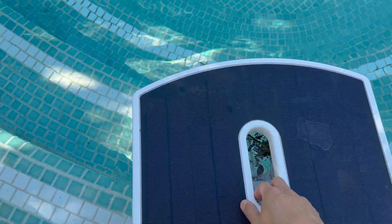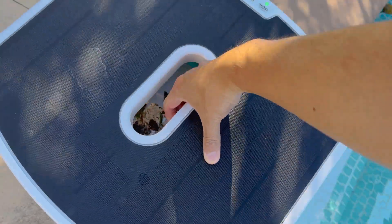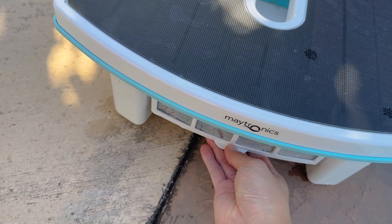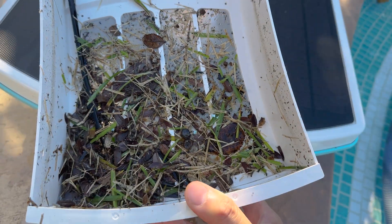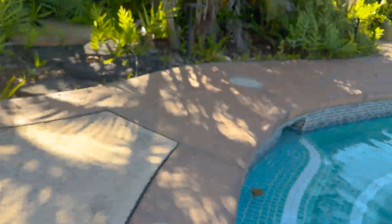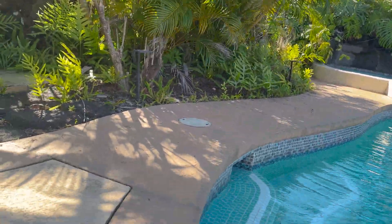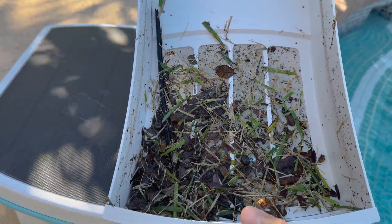After running for a week, let's take a look at what the Skimmy picked up. Using the easy-to-lift handle in the middle, we'll put it on some dry ground and pull out the skimming tray. This is what you get when you build the pool right next to the grass — a lot of grass trimming flies into the pool, and plenty of vegetation nearby means leaves and debris get blown easily into the pool. The Skimmy was able to pick up a lot of this.